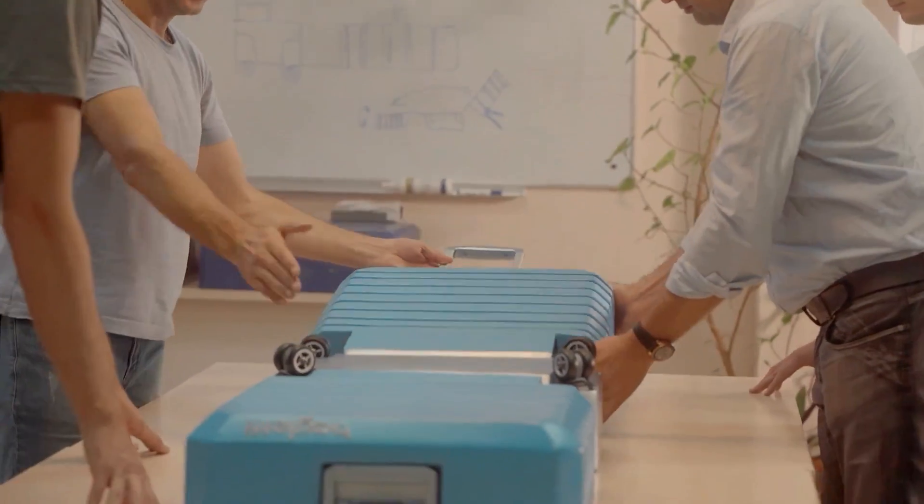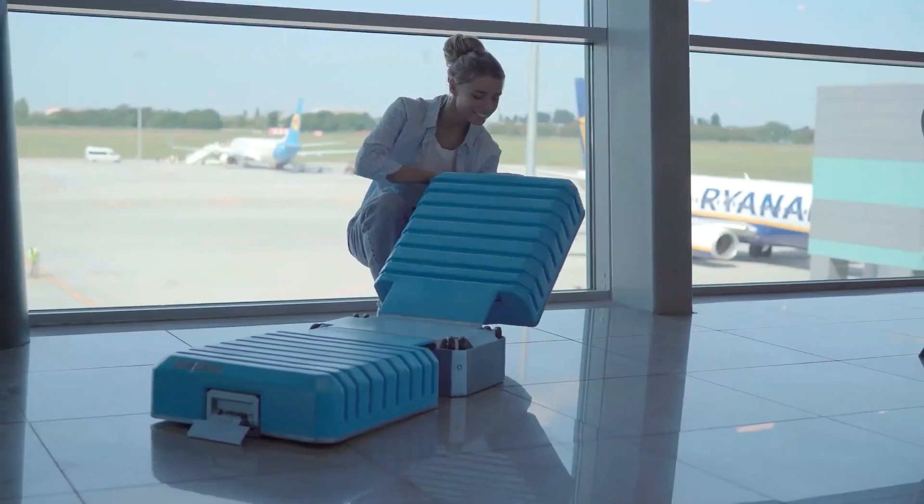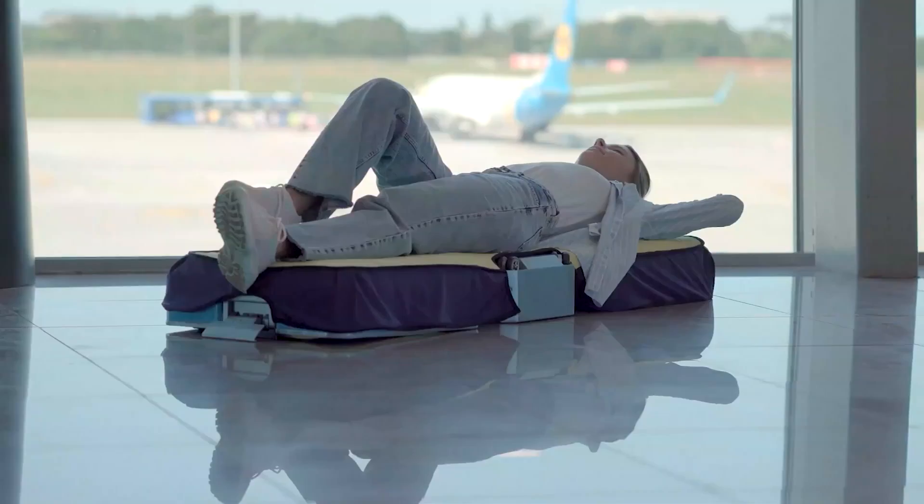Furthermore, the wheel folding mechanism reduces the size of the suitcase with just a click. Don't worry — you don't have to take your clothes out to perform that trick.